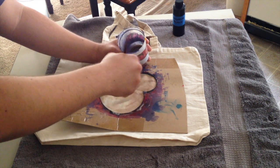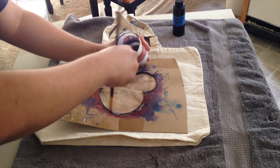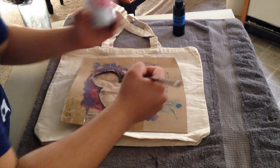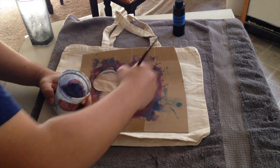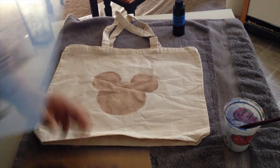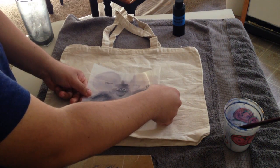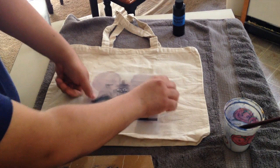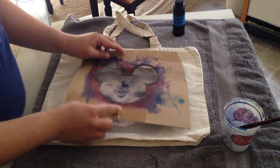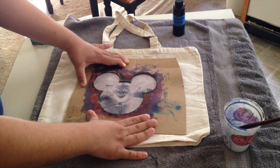I've got my Mickey head in place — it looks pretty good. Again, it doesn't have to be perfect because in the end it's not really going to be, and some of this is going to wash off when we're done. I'm going to take these ears off — you've got kind of a Mickey head shape. I'm going to place this right there. He's not exactly taking up the whole thing, but now I can put this back on and we can set that outside.